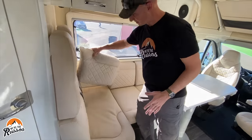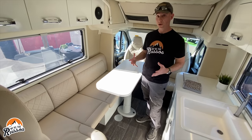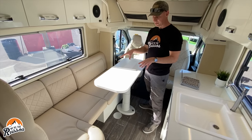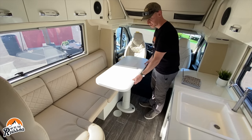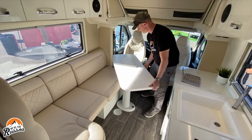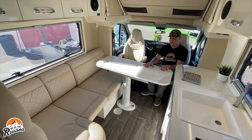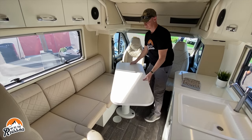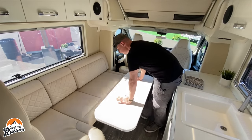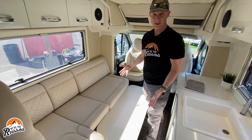It sleeps four and seats four. You've got your four seats, and this area becomes a bed for two. This table is able to slide forward, back, and side to side. You can also turn it so that if you're sitting here you have a table to use. Moving it back, I can push this down and there's a spare cushion I can put in here to make this into a bed.